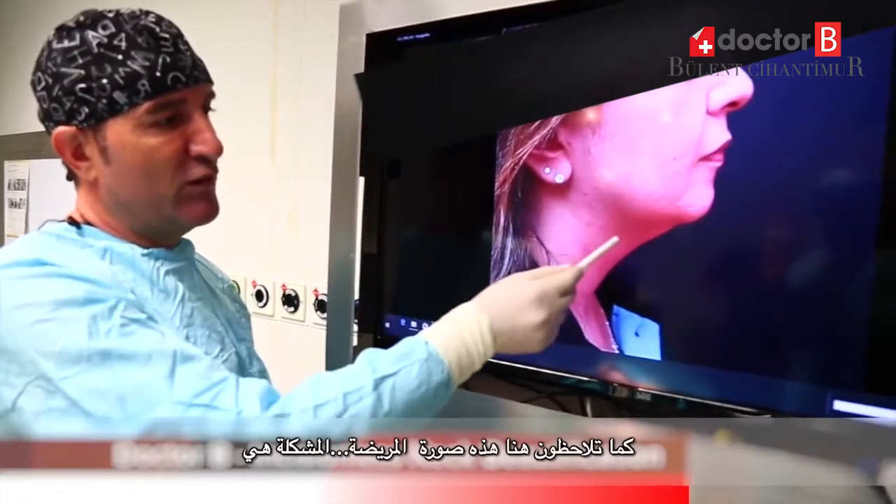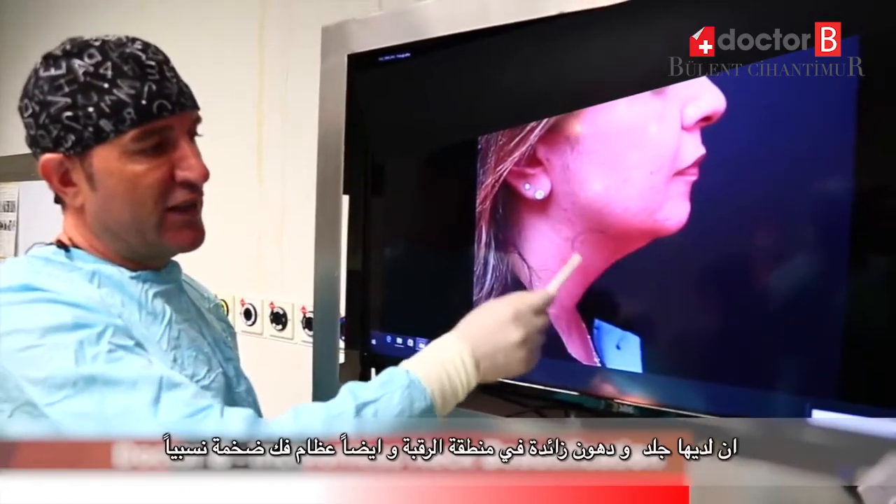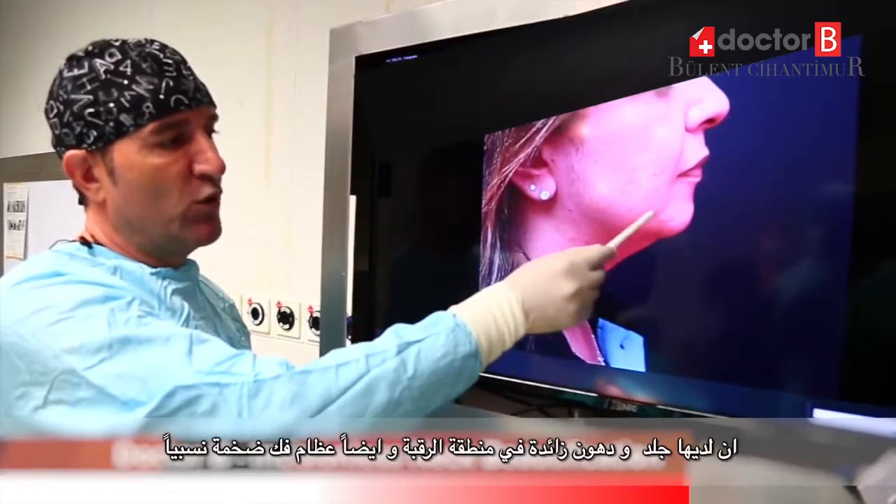You can see our patient photo now. The problem is she has excess fat and skin on the neck and a very weak bone.